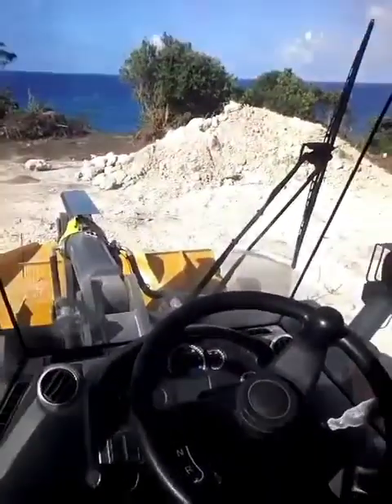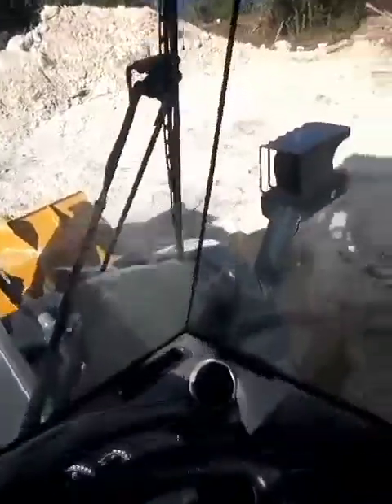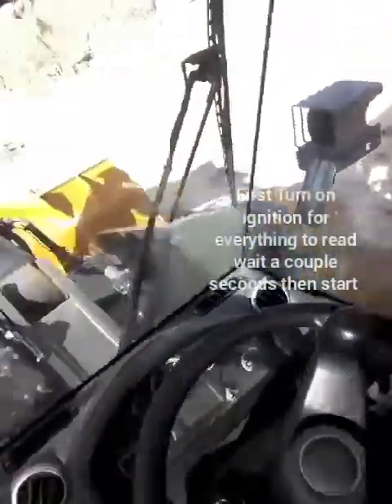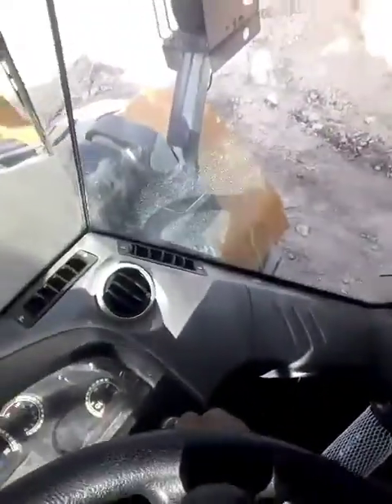This is not really hard to operate — it's very simple. We are going to start the machine. Normally you turn on the ignition, turn it down.